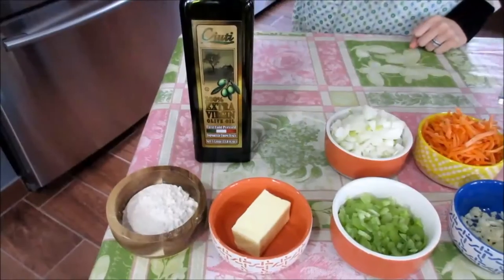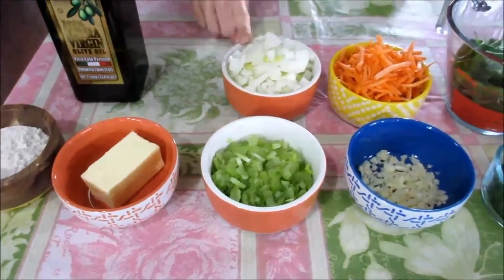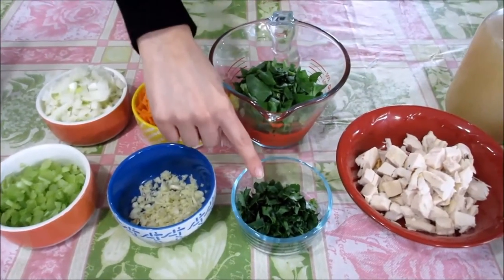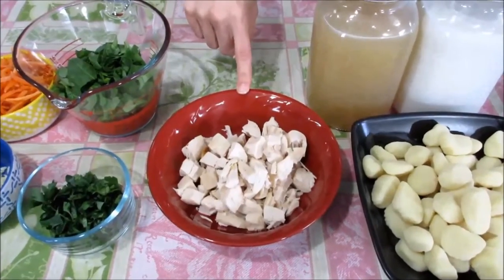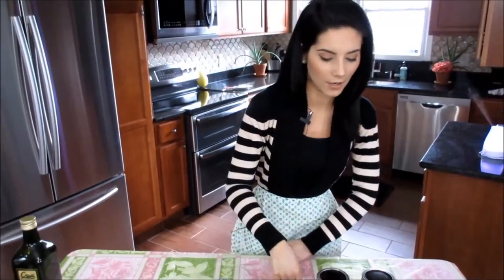Let's go over the ingredients. You're going to need a little bit of extra virgin olive oil, flour, butter, celery, onions, shredded carrots, freshly minced garlic, some spinach, and then some fresh parsley — you can use dried parsley if you want. Then some already cooked chicken. You can go to the store and get rotisserie chicken or just use chicken you have left over. Throw whatever you want in there.